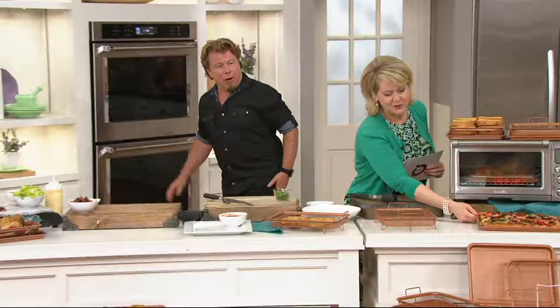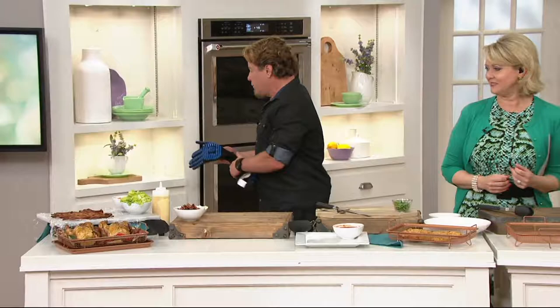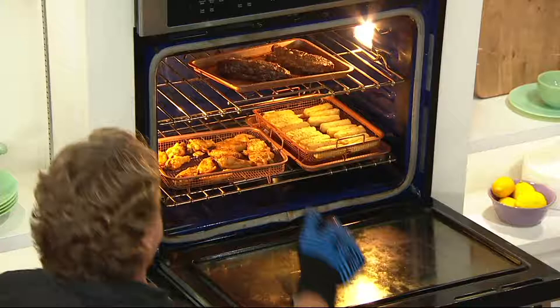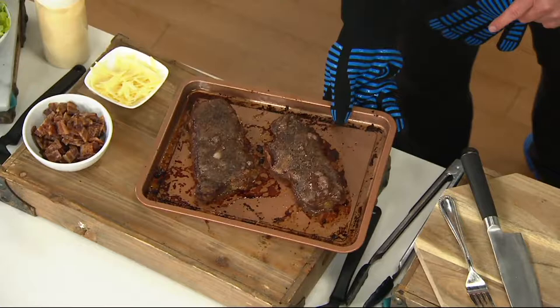Let me show you what I have going on in the oven. It's pizza night — Sunday evening — and there you're making your own pizza. We only used the bottom tray; you don't have to use both. They go up to 500 degrees, so you could broil in them if you needed to. And just on the tray we did a steak — you can do steaks on the tray or in the copper crisper.